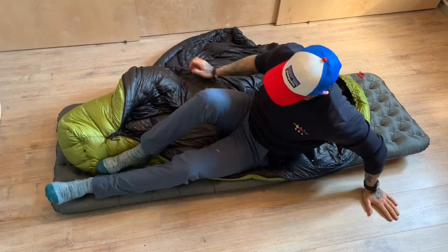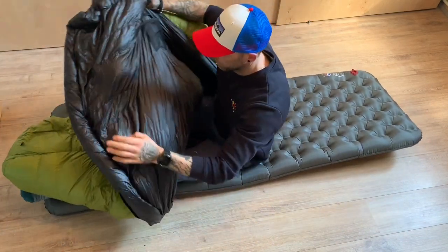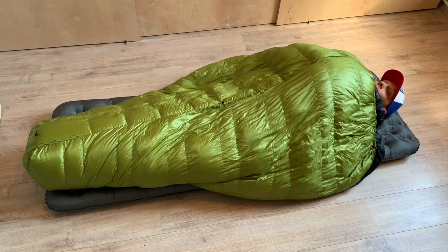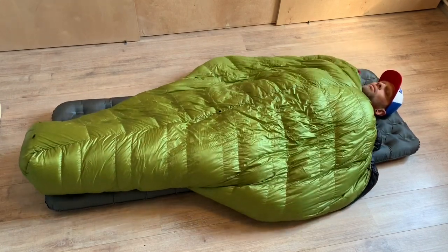Another option with the long zipper is that you can open it completely to the bottom and use the bag more as a blanket or quilt. If it's really warm you can just lay it over you — it's more versatile that way.